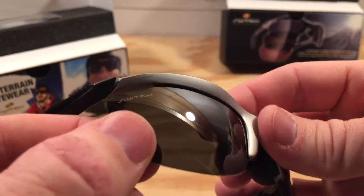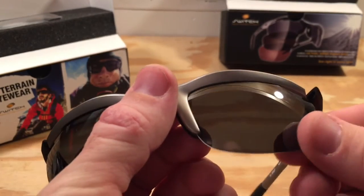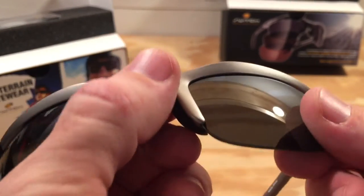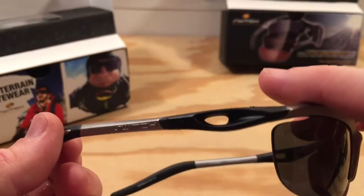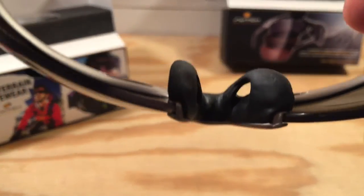One thing I did notice about the H-Wall Wrap frames is the lens doesn't always jump into place like on the Lynx frames — it may require a little extra effort to get it lined up, but it's very minimal. While I think the Lynx glasses look the best, these frames were my favorite to wear because of how lightweight they are. They have cutouts on the top, by the temples, and even on the nose pads. When wearing these during any outdoor activity the extra airflow is great.